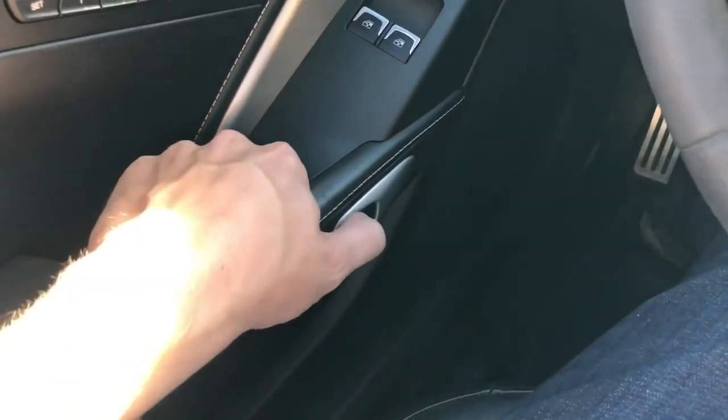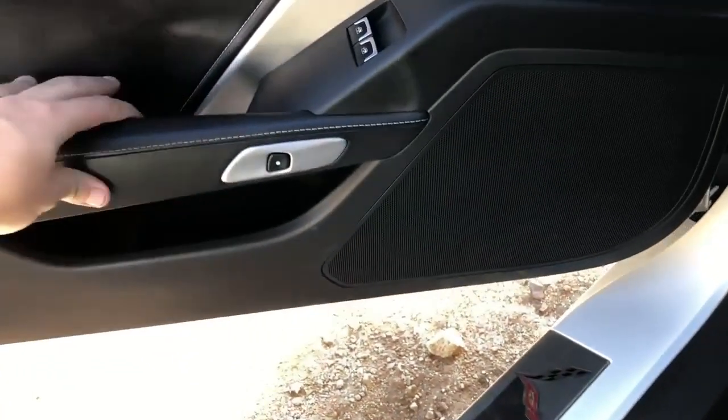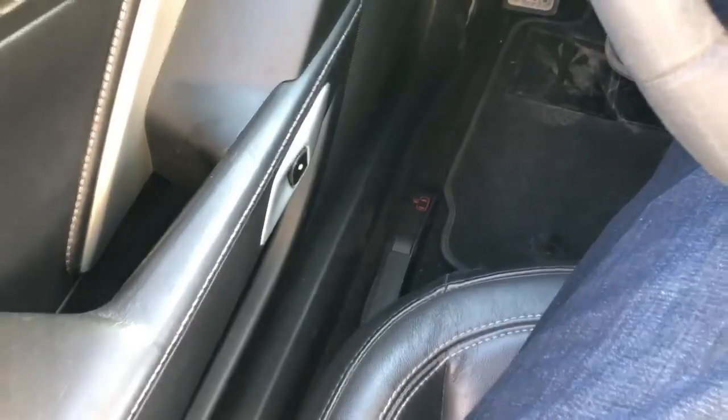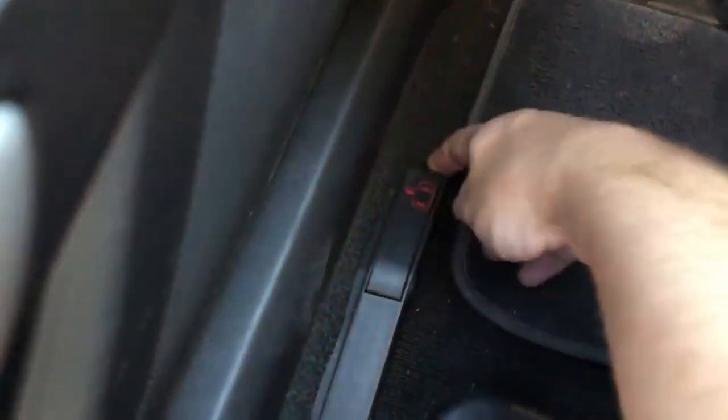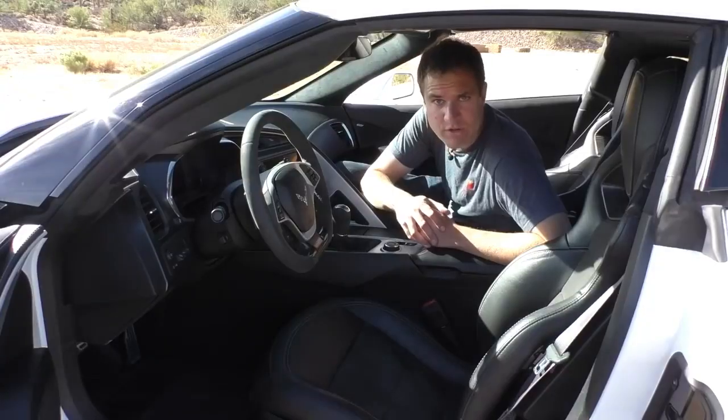The button you push electronically opens the door. Also worth noting is that if the battery fails and you're trapped inside your Corvette, you could just pull a little manual door release on the floor, and that will manually open the door mechanically. That way you won't have to worry about becoming trapped in your Z06.